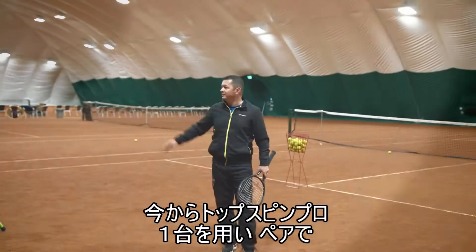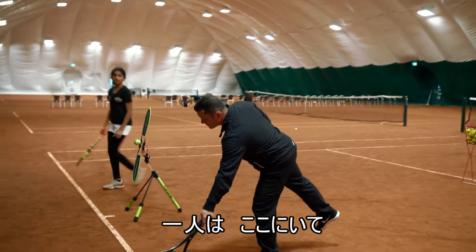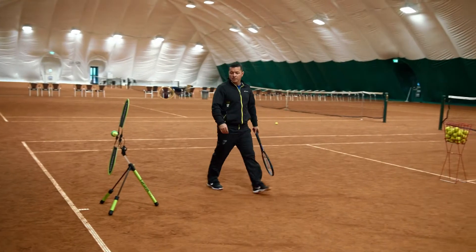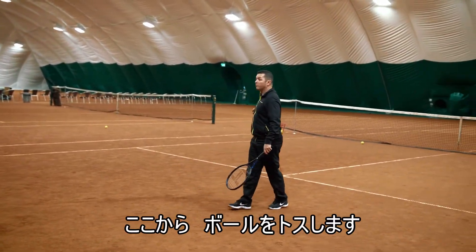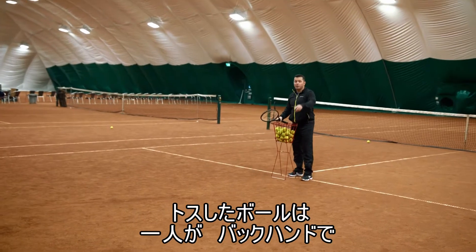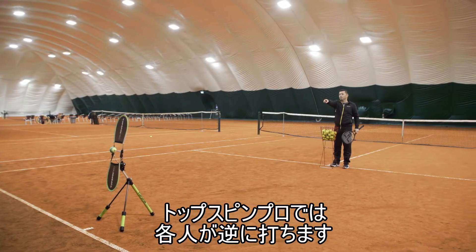We're going to use only one topspin pro. The exercise is very, very simple. Position number one — your position here in the middle of the backhand side. I'm going to toss balls from the middle, over there and over there. What you have to do is: you have to hit one forehand, and meanwhile you have to hit one forehand on the topspin pro.